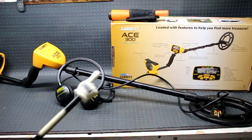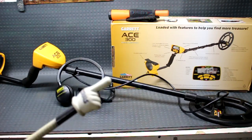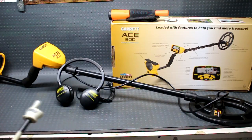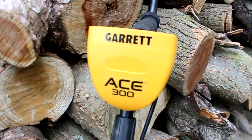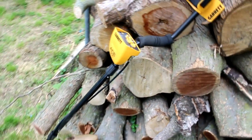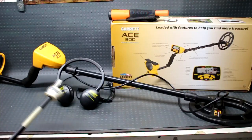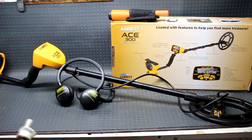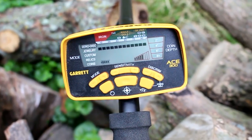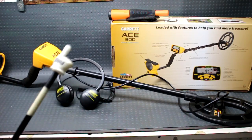I'll have that affiliate link in the description box below with a coupon code if you're thinking about buying this one — just go ahead and pick it up. I wanted to get into metal detecting so I contacted them and they sent this over as basically a beginner's, middle-of-the-road metal detector. There are a few different Garrett ACE models in their series, but for me, being my first metal detector, this thing has been pretty easy to pick up, learn, and a lot of fun.